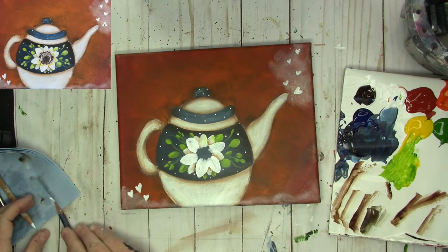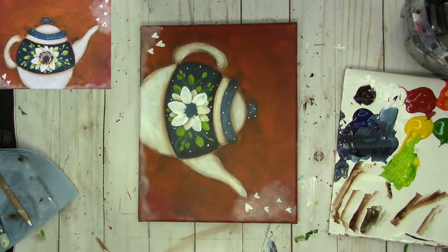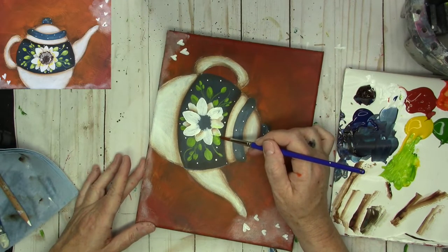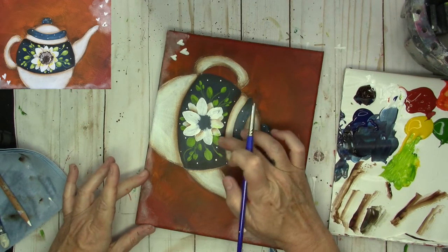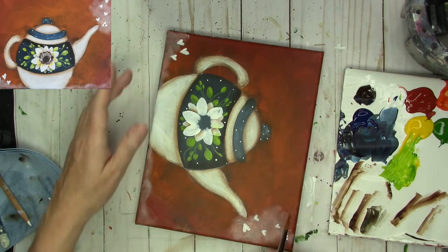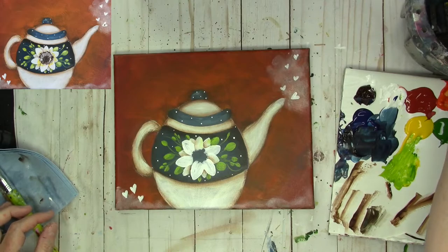I think that's good. I'm going to take my number 6 round because my finger made a little smush over here in the green. It's partially dry so it made a little divot here, but I think it adds a highlight — I like the way it looks, so I'm going to leave it.